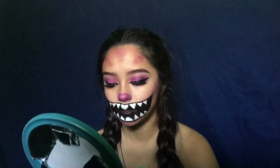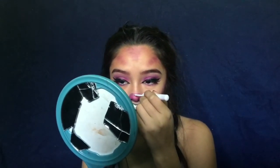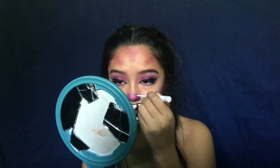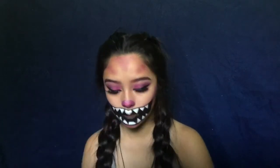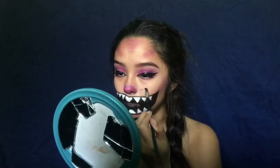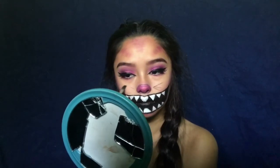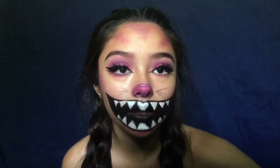Oh wait, I forgot the whiskers and the little line that goes right here — like this. You can't even see it but it's there. Now I'm gonna go in with the eyeliner and do the whiskers. You can barely see them but yeah, they're there.